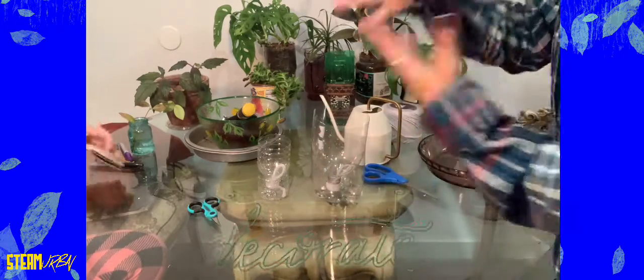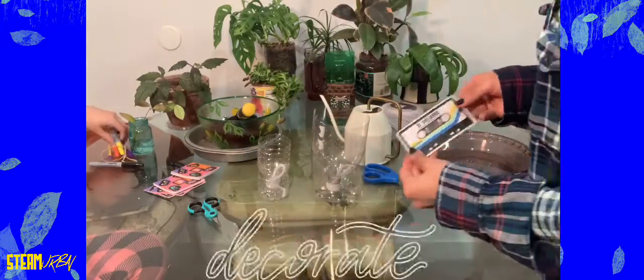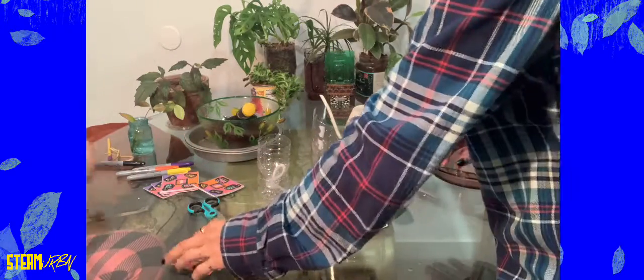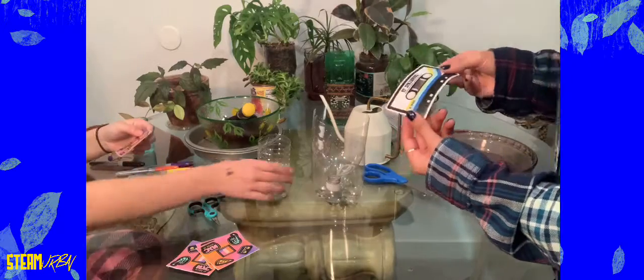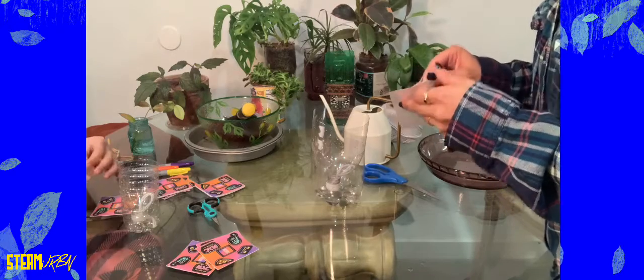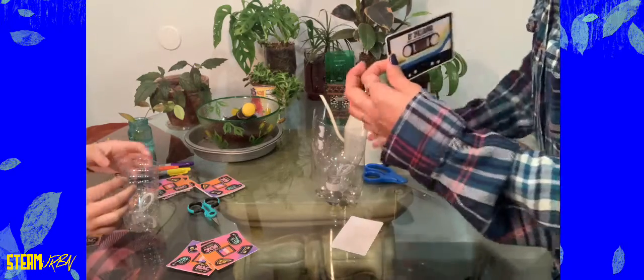You can decorate them any way you want — we have Sharpies and stickers here, so I'm going to put some stickers on mine before we put a plant in it. Like I said, decorate yours however you like. I have a bunch of stickers just laying around that I literally did not know what to do with, so I was like — let's put them on my planters!